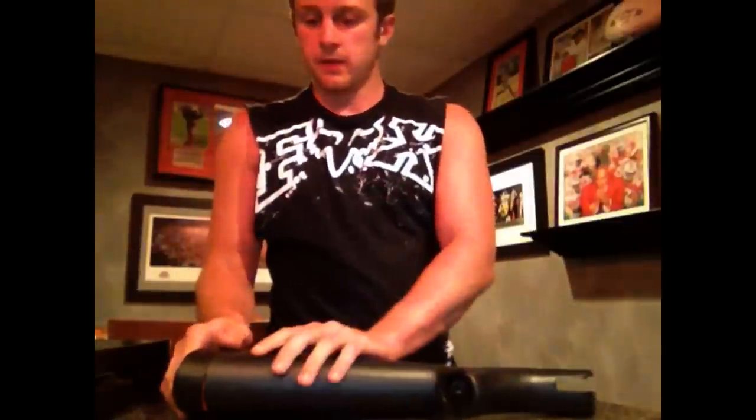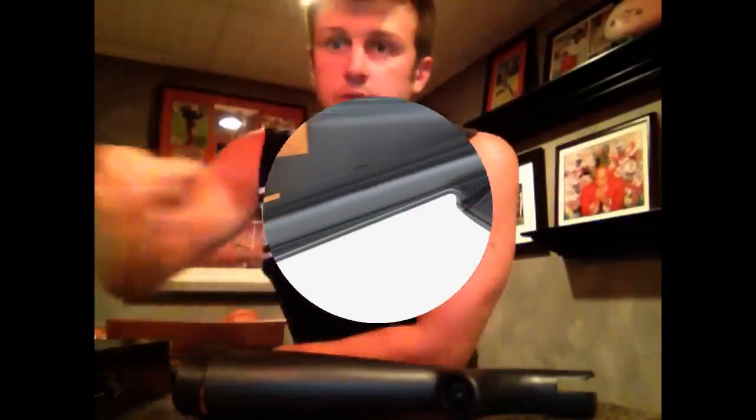I thought that was really cool. It's the perfect size for a bug-out bag or something like that. So let's put it together.